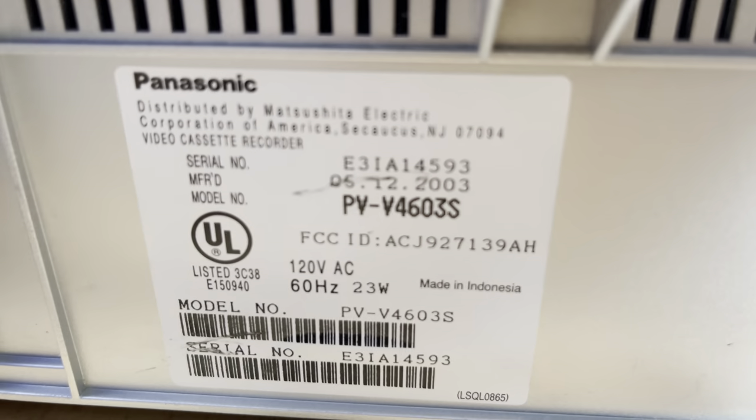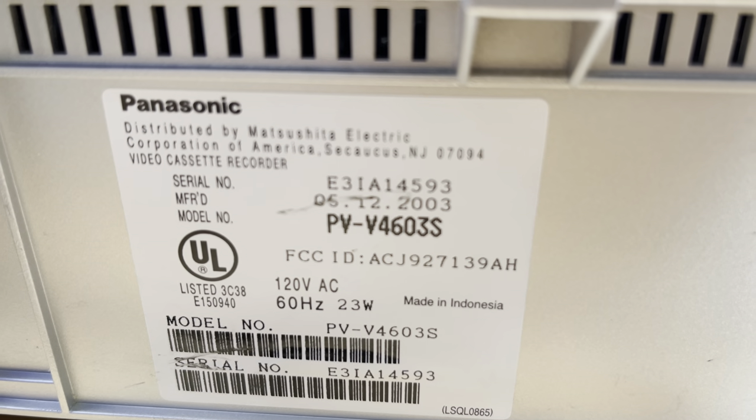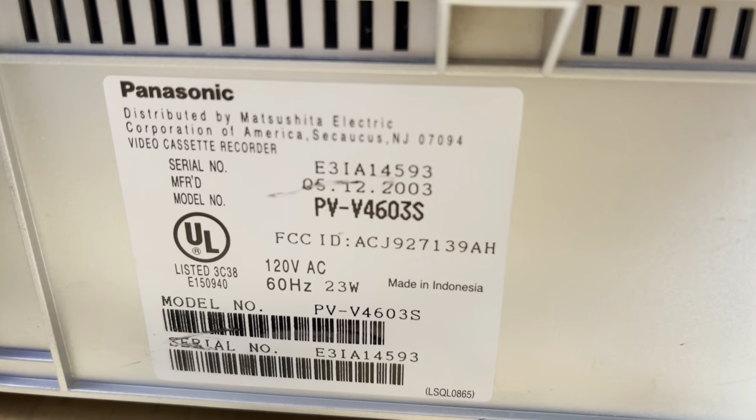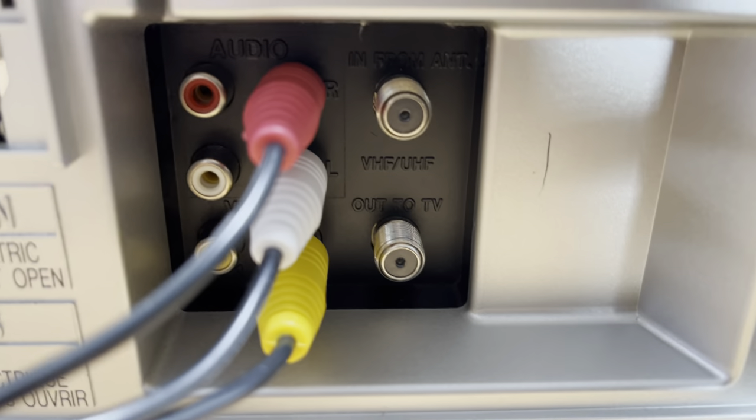Let's go over here. Also on the back, the model number adds an S to it. I'm not sure why that is sometimes — they do that sometimes. If anyone knows why they do that, please leave that in the comments.